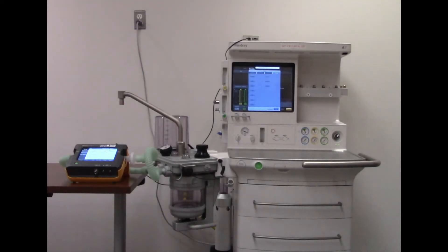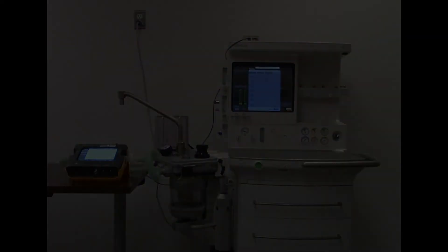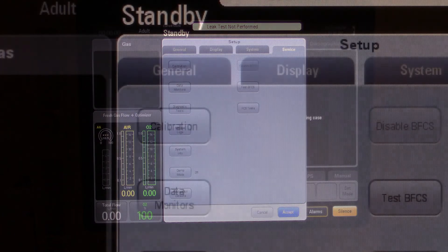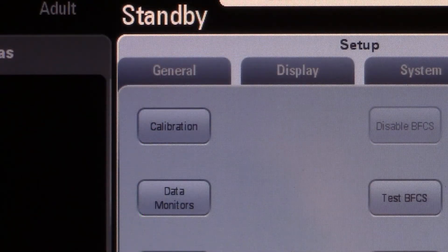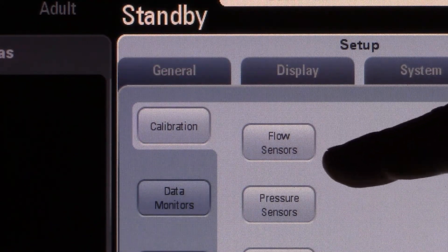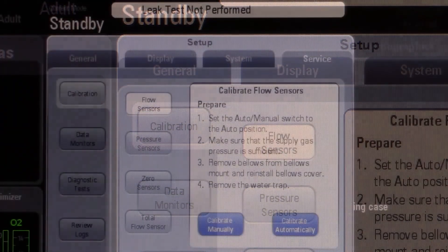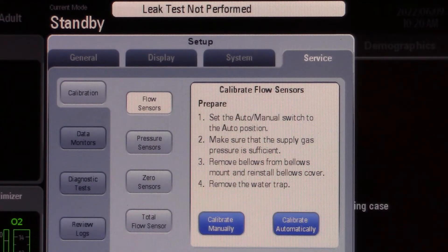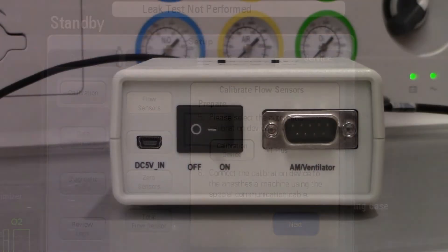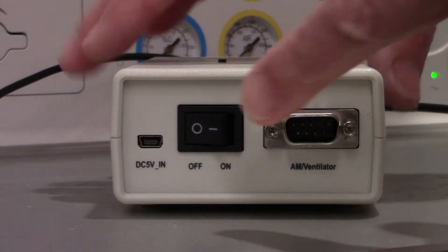Set up the calibration device and anesthesia machine per the instructions in the service manual. Once you have entered into service mode, on the screen select calibration — in this case, flow sensors for the flow sensor calibration. Then select calibrate automatically. Do not hit next just yet.